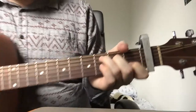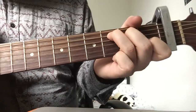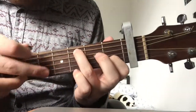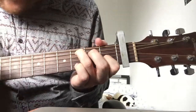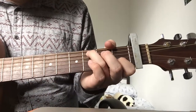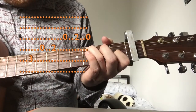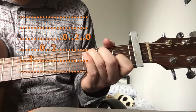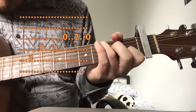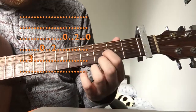We've got ourselves a C chord, and what we're going to do is pluck the C note, and then pluck the open D string. So it's C, D, E — those are the notes in comparison to the capo of course. So it's C, E, and then the open G string.